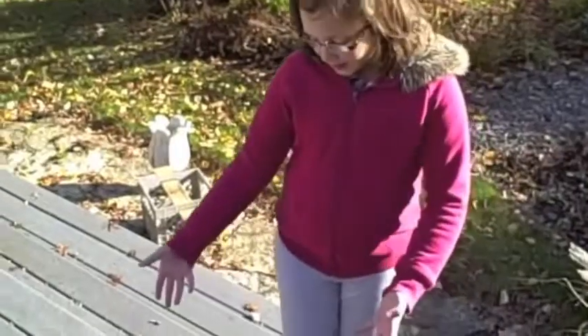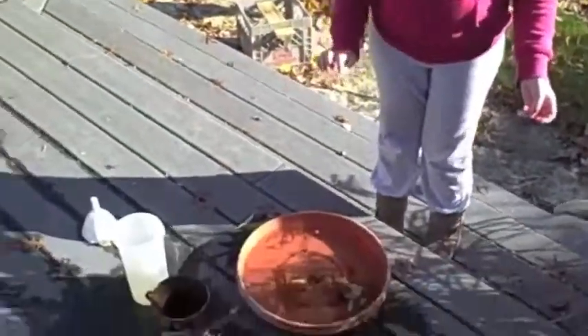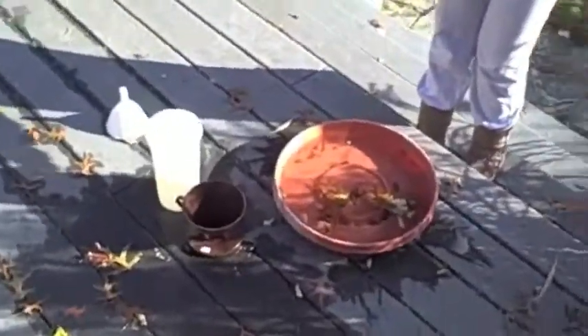Tom's making a book about clouds and he's collected some rainwater. We're going to filter the rainwater and he's going to use the water for his watercolors for his book. What better water to use than rainwater for a cloud book? We've got the water — now we need to take the leaves out and then we'll filter it.